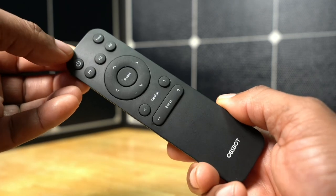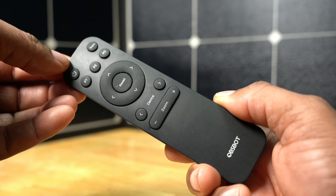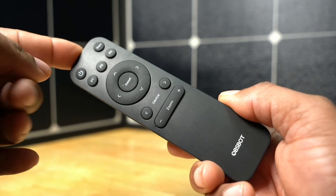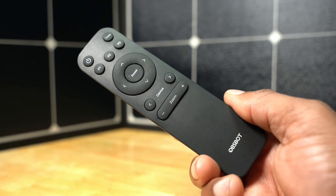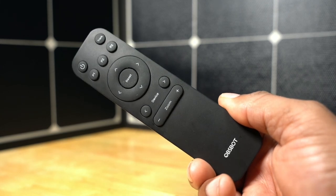This is the OzBot remote for the PTZ cameras, as well as the new Meet AI cameras as well. This remote was sent to me by OzBot for review. Hopefully this quick little walkthrough on this remote will help you make a decision that this is a perfect tool to add to your arsenal of camera gear.